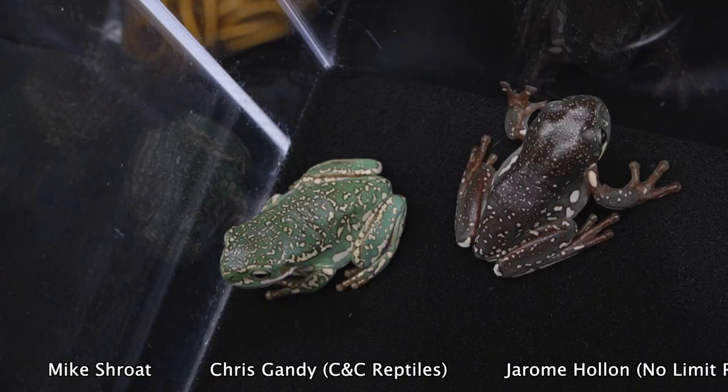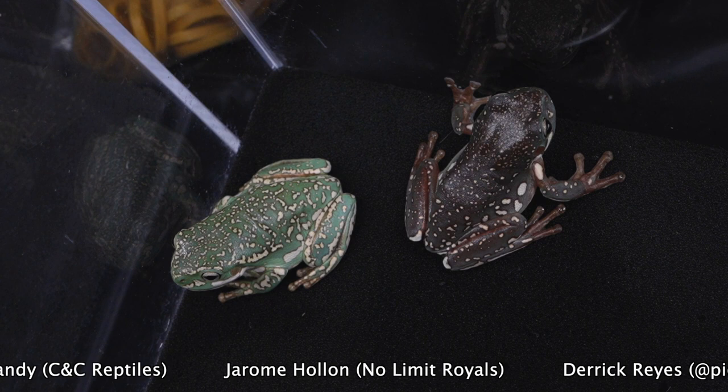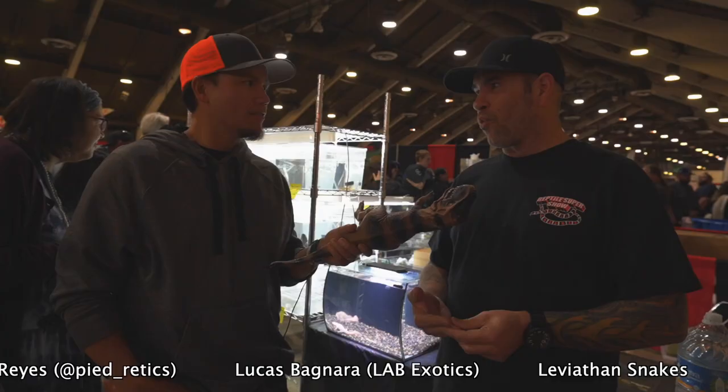How long have you been working with White's Tree Frogs? 35 years. So you don't think you need a few more years of experience for straightforward information? Maybe — you're always learning, but yeah, 35 years. I've personally probably produced well into... I don't want to say a million, but a half million, no problem.